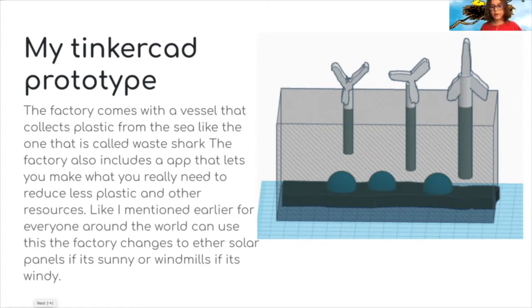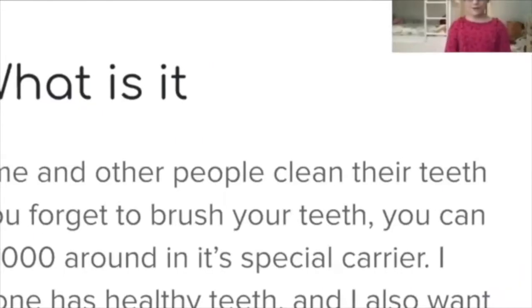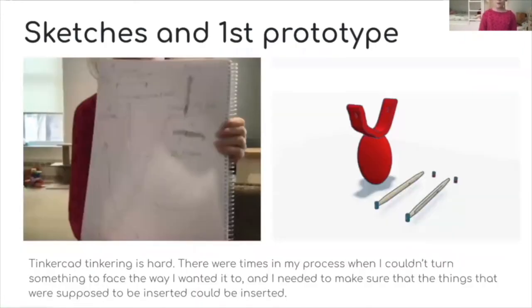What I made is called the Cleaner Teeth 2000. It's by me, and I'm part of the 4C Invention Society. I chose this idea to help me and other people clean their teeth or brush them. If you forget to brush your teeth, you can carry the Cleaner Teeth around in its carrier. I want to make sure everybody has healthy, clean teeth so their mom won't yell at them.